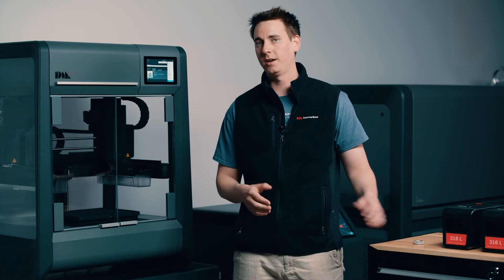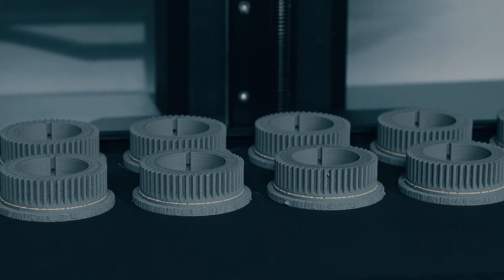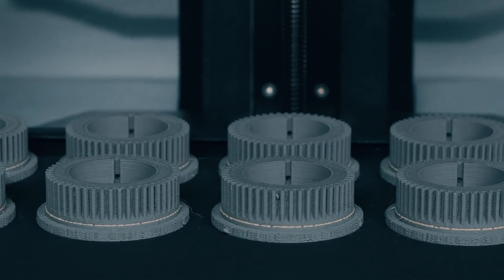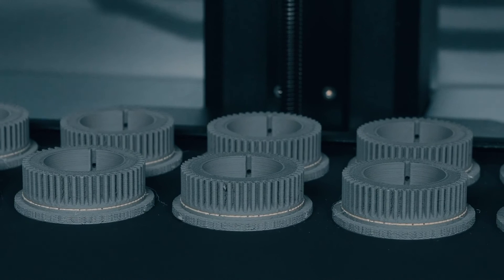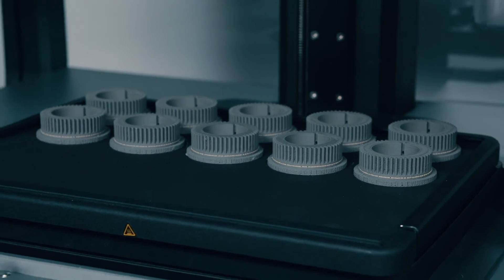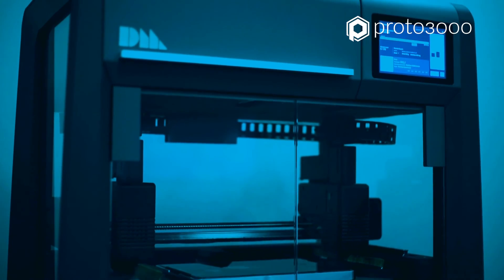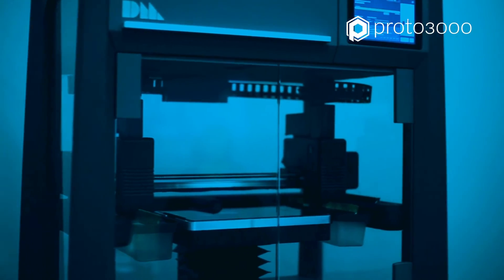And just like that we're ready to get our printer started. Once our part is complete, our gear will be in what we refer to as its green state. In this state the part is composed of both metal powder and two types of binder, and we'll need to start the process of removing those binders to get a fully metal part. Be sure to check out our next video where we will take a look at how the debinder works. See you next week!